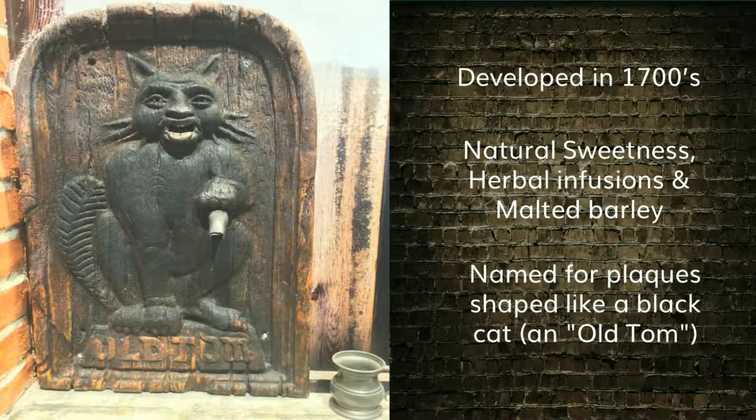These plaques used to be mounted on the outside walls of some pubs, above public walkways, back in the 18th century in England. Inside there was a cutout that was linked to this plaque. After a passerby was walking on the street, they would deposit a penny into the cat's mouth.